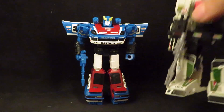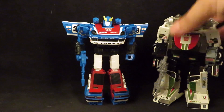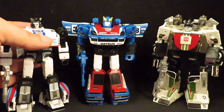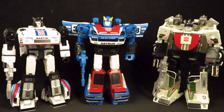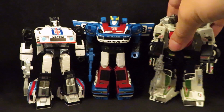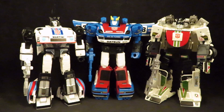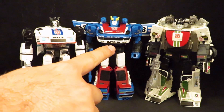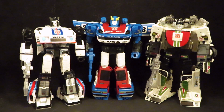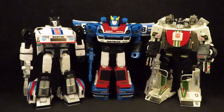Let's see what he looks like with his other race car buddies. It'd be funny if 'Martini' or 'Lancia' were like curse words in Cybertronian, and now they're stuck with their Earth modes.